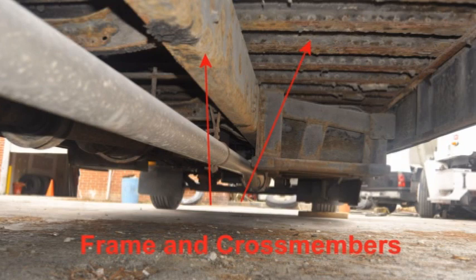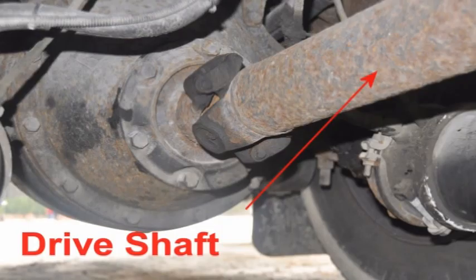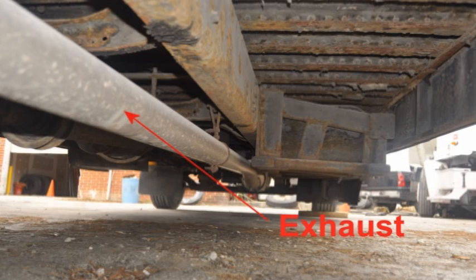Check the frame to confirm that there are no cracks, broken welds, holes, or other damage to the longitudinal frame members and cross members. Check the drive shaft to ensure there are no bends or cracks, and that the couplings are secure and free of foreign objects. Check the exhaust system to ensure there is no damage or leaks, and that it is connected tightly and mounted securely. Rust and carbon soot are signs of an exhaust leak.